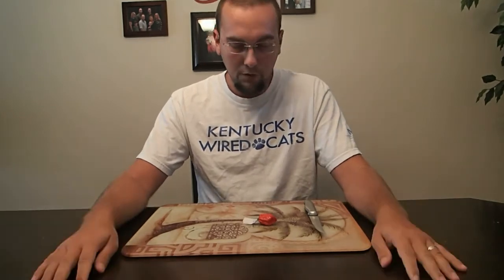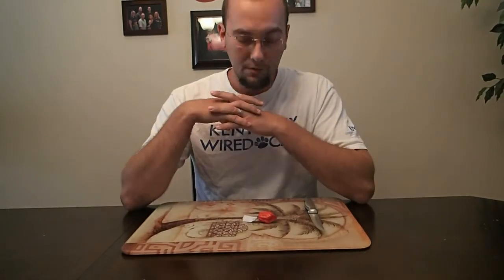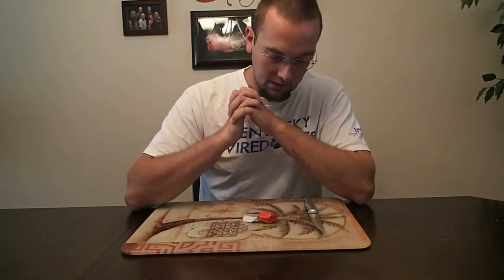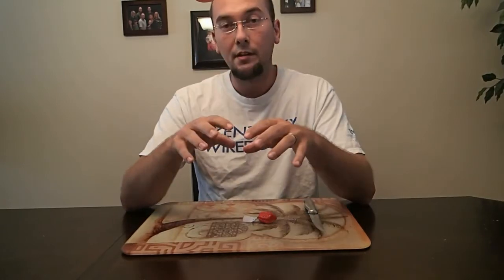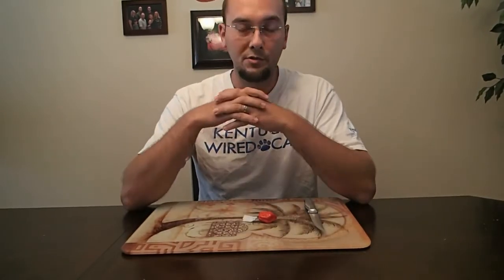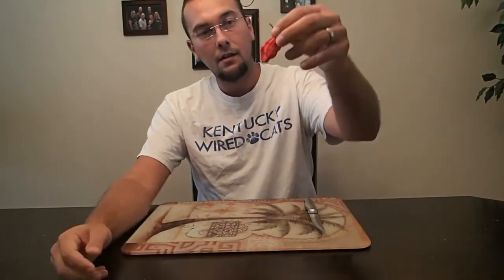Hey everybody, comp model 26 back here again for another review. This is my second to last review in the series I'm doing for Joyner's Hot Pepper Powders. You can visit them at heatmadesimple.com, and as always I will have the website information in the credits of the review as well as the description. Tonight I'll be doing a Naga Morich.